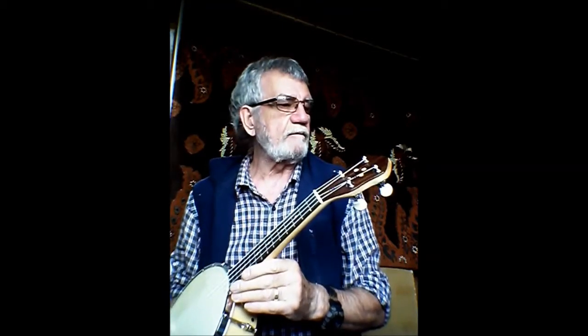Hi, a couple of people have asked for a sound sample of the Banjo-Uke I listed just the other day. This is the Southern Cross, based on the Gibson UB-2, so I thought I'd take this opportunity just to show you perhaps a little bit more about it.